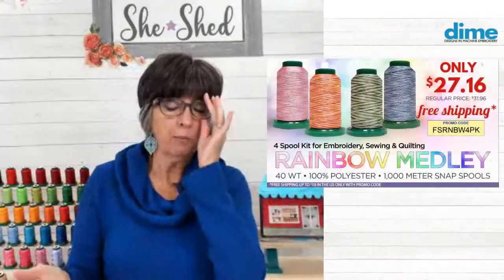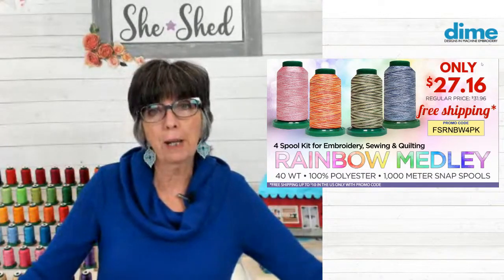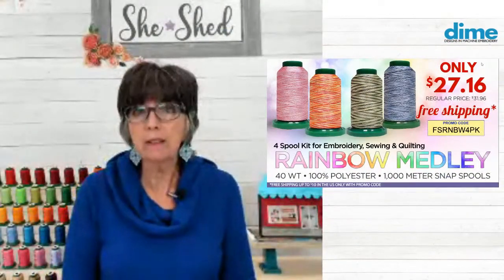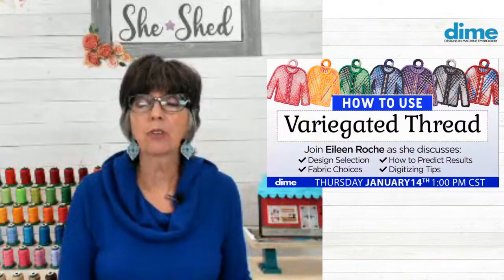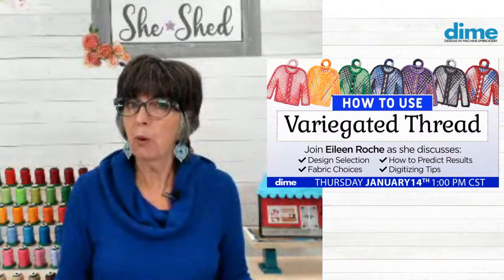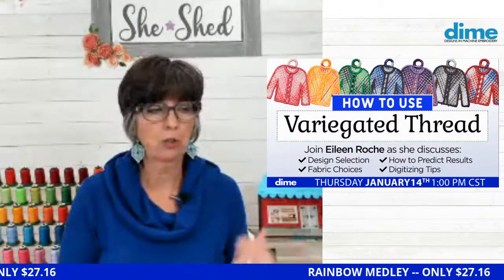So why don't we talk about variegated thread? This week we have a special — a new collection of medley thread called Rainbow because it has the four primary colors: cotton candy, sunset, forest green, and denim blues. It is a great price — $27.16 for the pack of four, and they are 1,000-meter spools. Design selection is pretty important; you can't really just use variegated thread on any design and you probably won't be pleased with the results. We'll take a look at how it can affect your fabric choices and how to predict results.